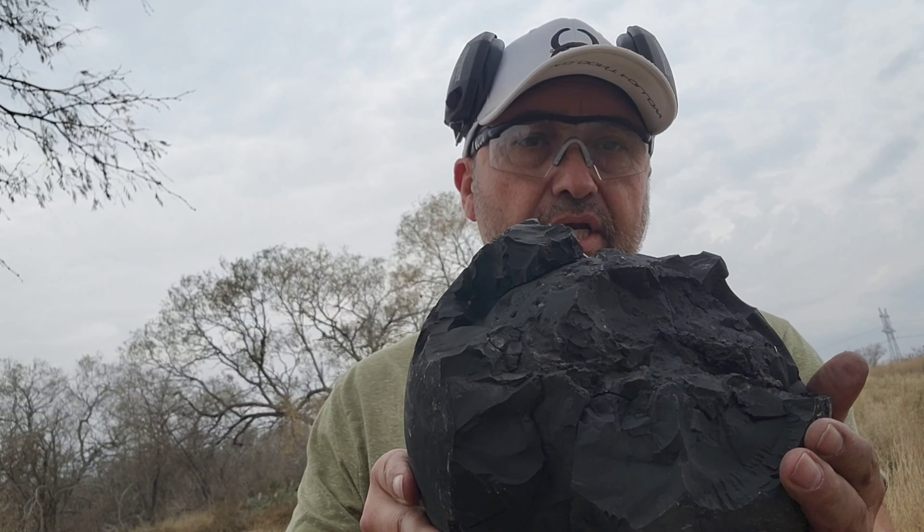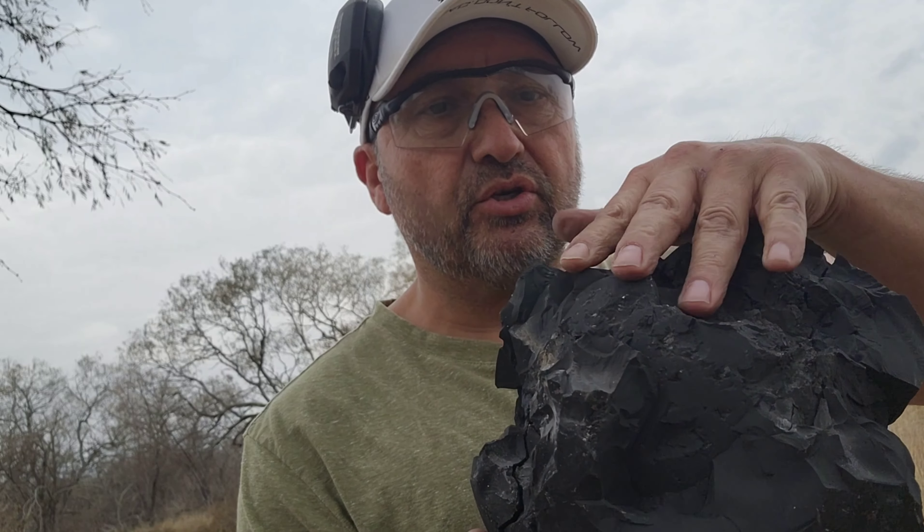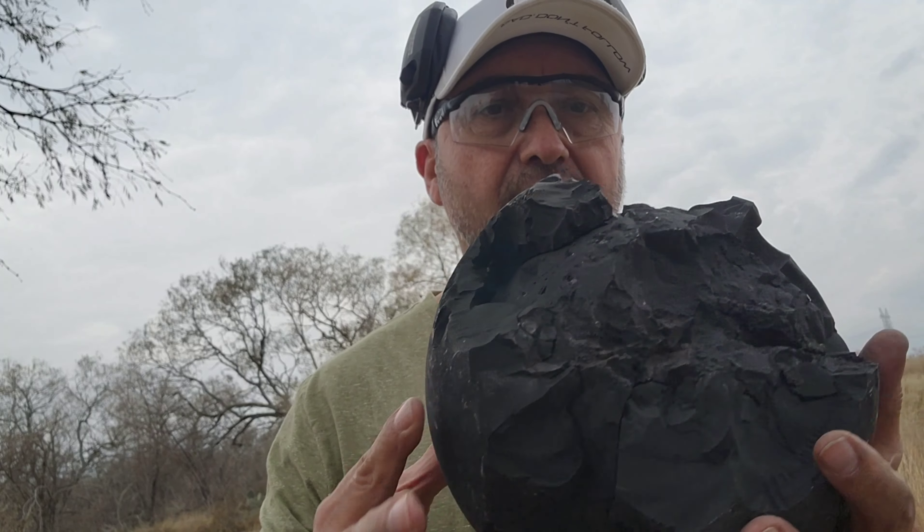Hello everybody, I'm Ernest. We're here at the ranch today and we're going to be doing a little demonstration between the .223, .556, and the 7.62x39.